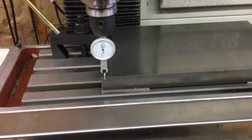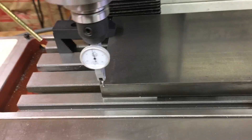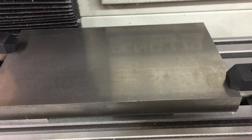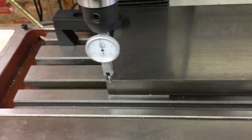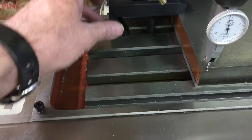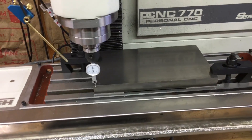I got it trammed within about a thou. For what I'm doing here, if this thing was 10 or 20 thou out of line it probably really wouldn't matter, but I'll get it within a thou. I got my clamps all tightened up and I'm about ready to start machining.